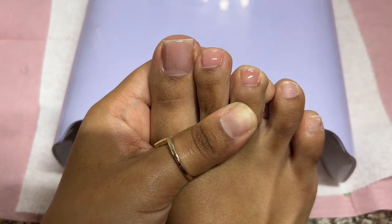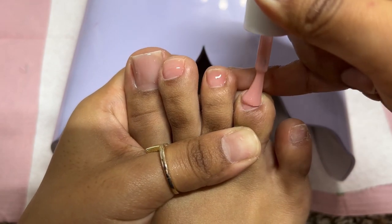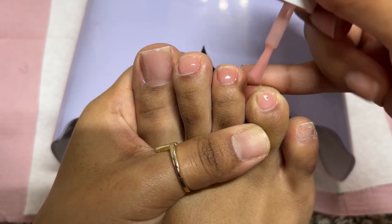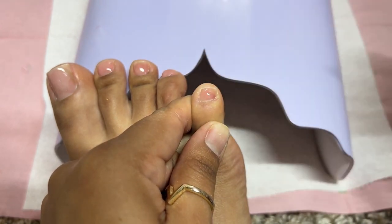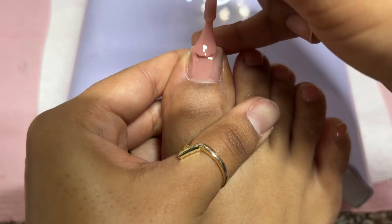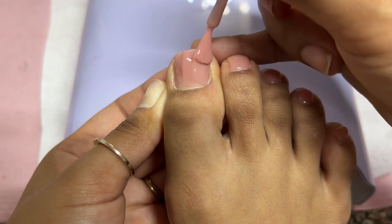I love testing stuff for you guys, so we shall see and I will update you in my next toe video. This is such a beautiful pink — I love the thickness of the gel, it's very, very easy to apply. Really good for thin nails if you just want to add a little bit of extra strength without putting acrylic on there. 10 out of 10 recommend it, especially for toes. We're curing in the light for a full 60 seconds, then doing a second coat just on my big toe for extra thickness and to cover that acrylic underneath.